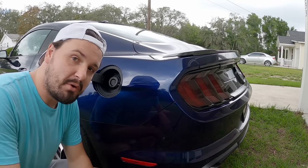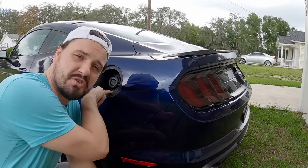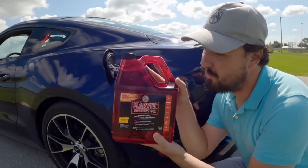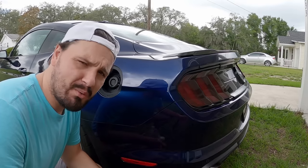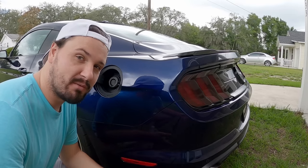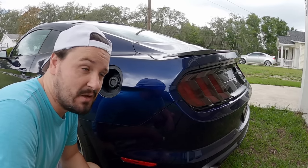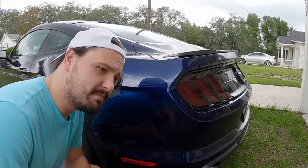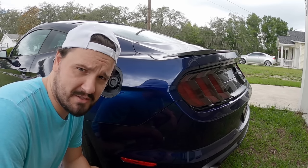I usually put gas in here, but occasionally I put more than gas — like a whole gallon of Marvel's Mystery Oil — just to find out what would happen. Come to find out, not much happened. I was kind of disappointed. So I thought, maybe I need to try a different product this time.